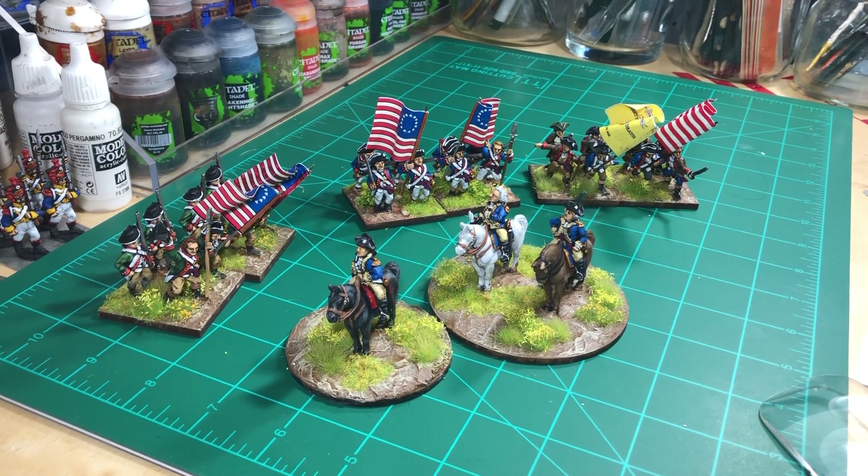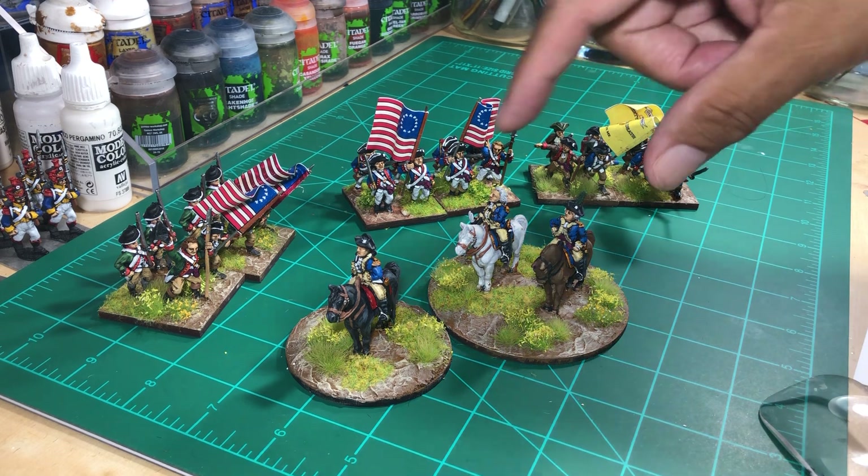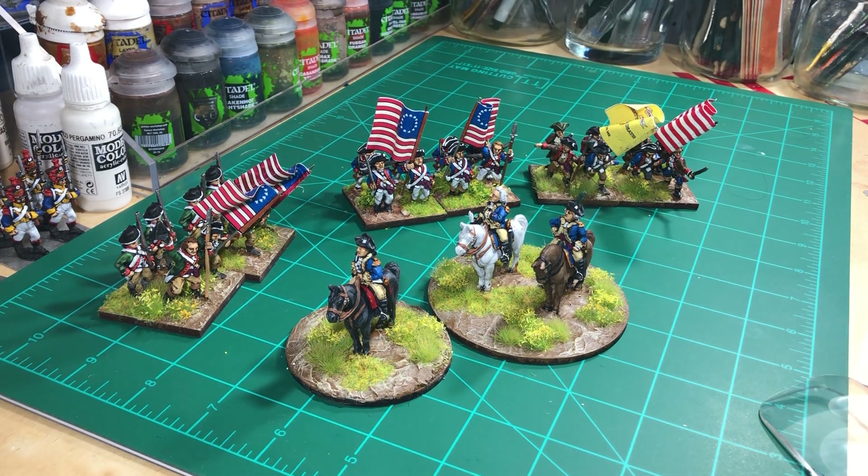Hello everyone. Quick video to complete some of my American War of Independence. So what I did this past week was some two command bases. This is for the Wargamer Anonymous challenge.